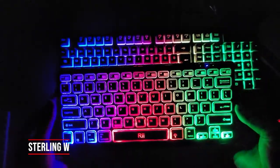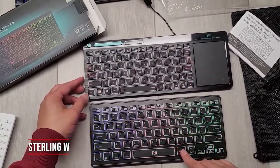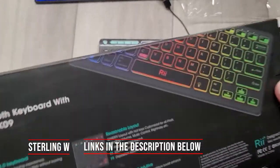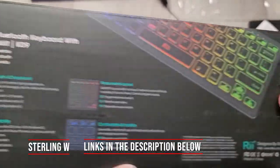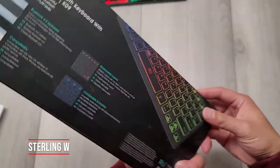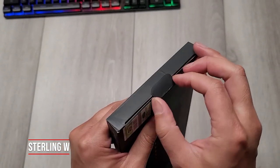Wow, that is nice and bright lit. Now it matches my other rainbow colored keyboards. Anyways guys, hey, it's SterlingW. We're gonna go ahead and do a full review and unboxing of this RII Multimedia Bluetooth keyboard with rainbow backlit. This is the K09 model and it's a very simple keyboard. It's a nice layout with pretty long full keys, arrows and stuff. We'll go ahead and do an unboxing now.